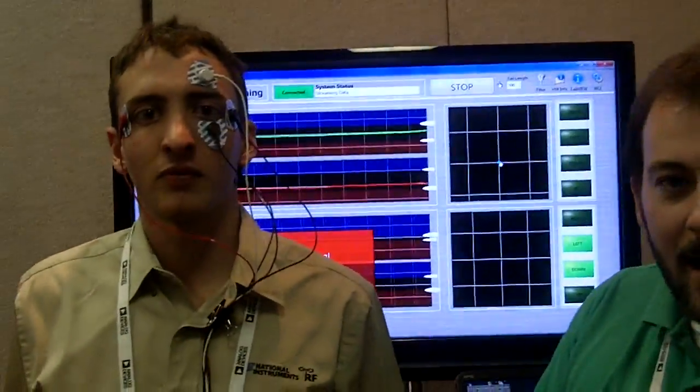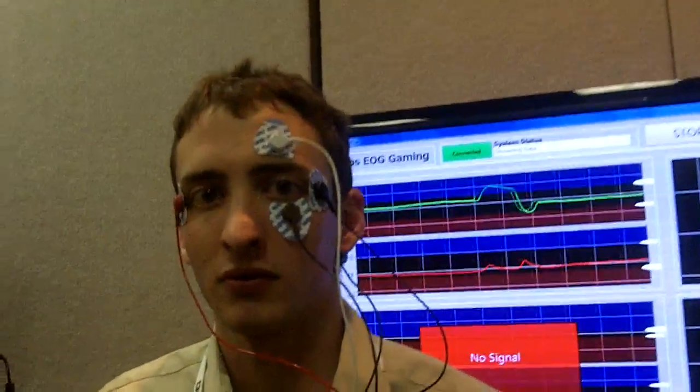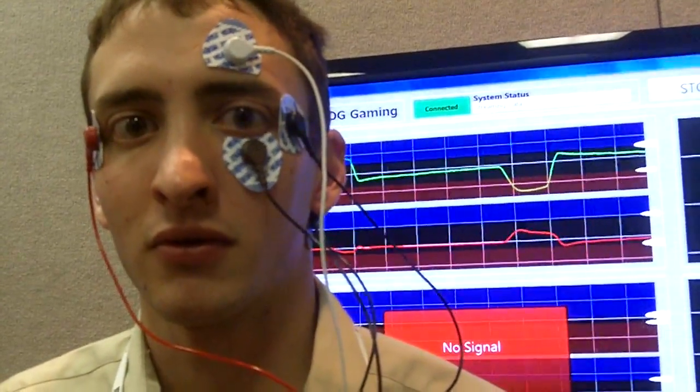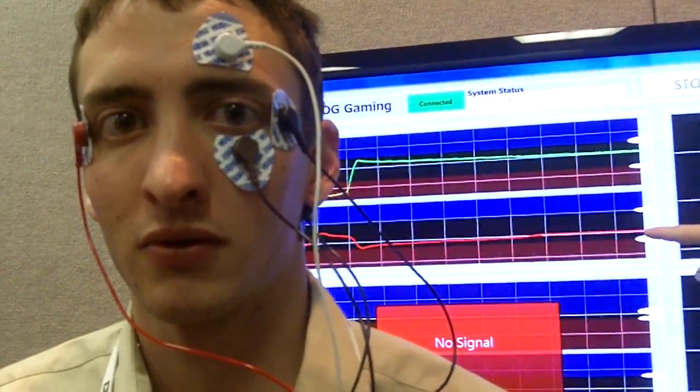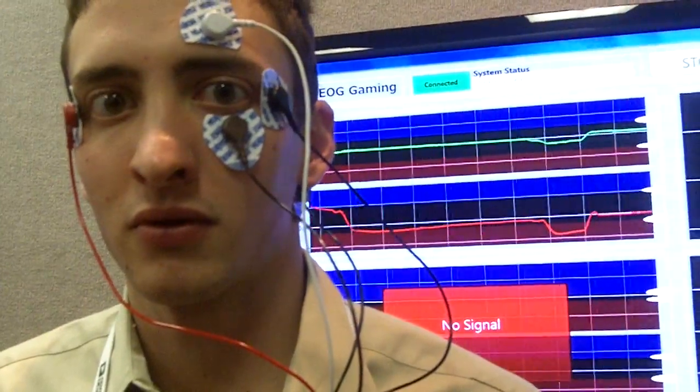Now, if we actually look at the data coming in — if we take a look at this green line — you can see when Chris looks left, we see a spike up, and when he looks right, we see a spike down on that green line. Likewise, when he looks up, we see a spike up on the red line, and when he looks down, we see a spike down on the red line.